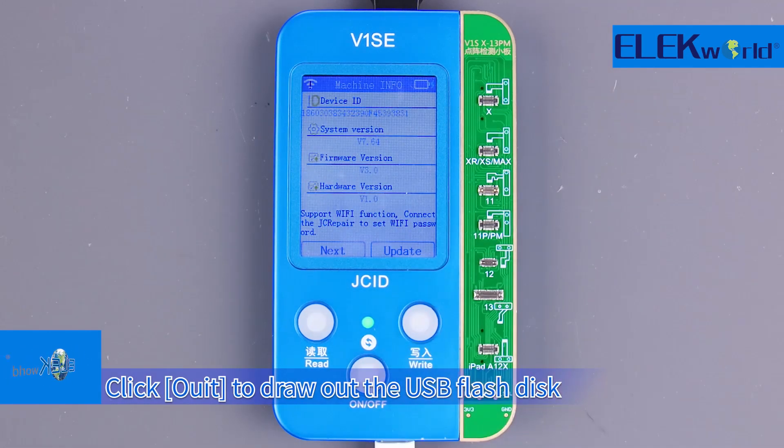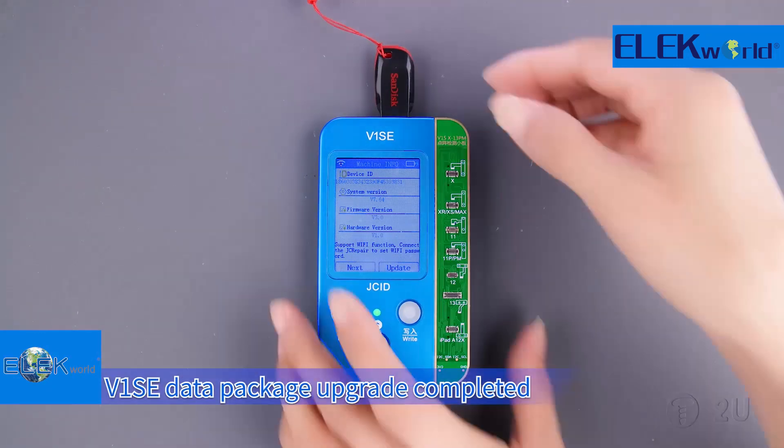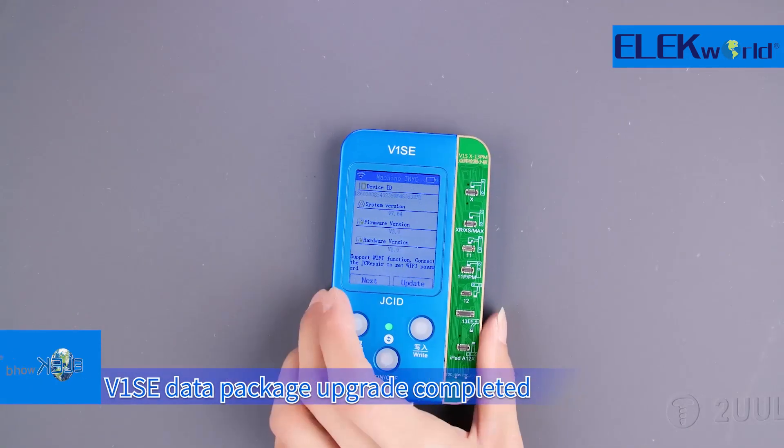Click Out and draw out the USB flash disk. V1SE data package upgrade is completed.